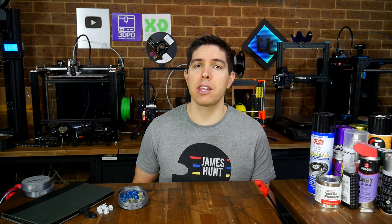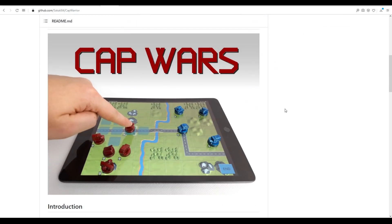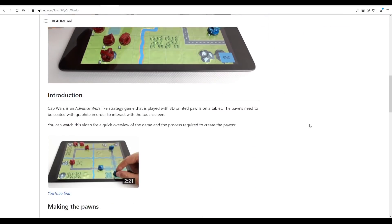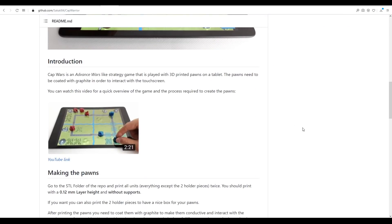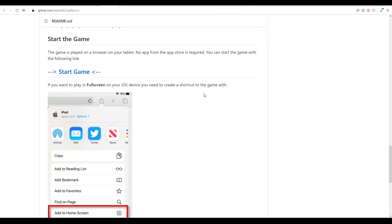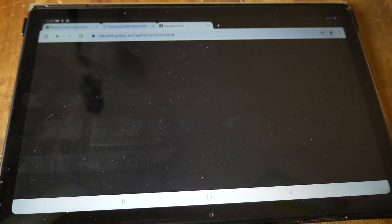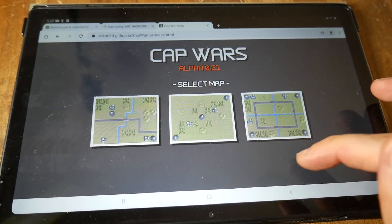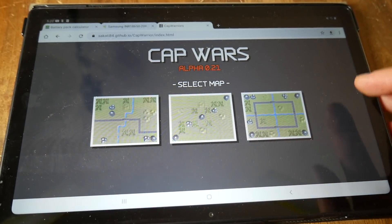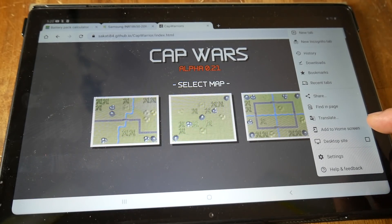In this video, I'll take you through everything you need to know so you can try it too. To play Cap Wars, all you need to do is visit the GitHub, which is linked in the description, and on it you'll find a link to the video I showed earlier and all of the instructions you need to set up the game. To launch it on any device, we simply click start game. This will work on your computer, but obviously it's designed to be used on a tablet. On iOS and Android devices, we can come to the browser menu and add it to the home screen.